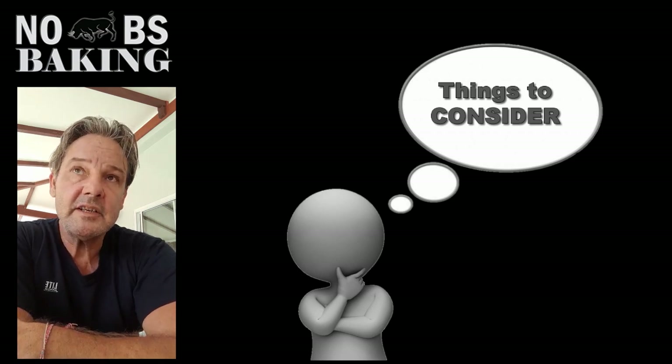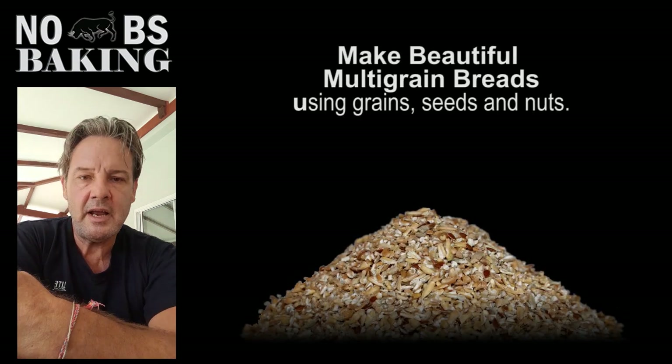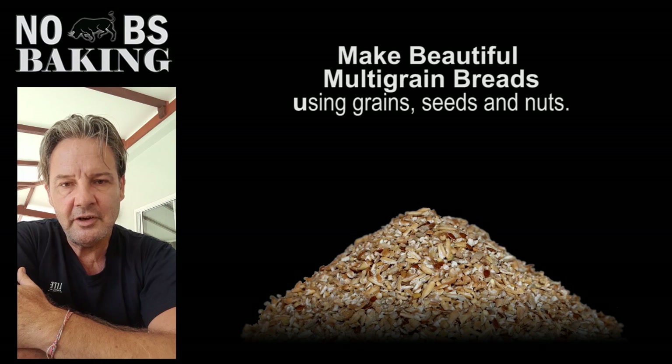For those of you who are looking to take a standard formulation and move it into more of a healthier grain-based bread, there are some things that you need to know. And that's what we're going to cover off today.